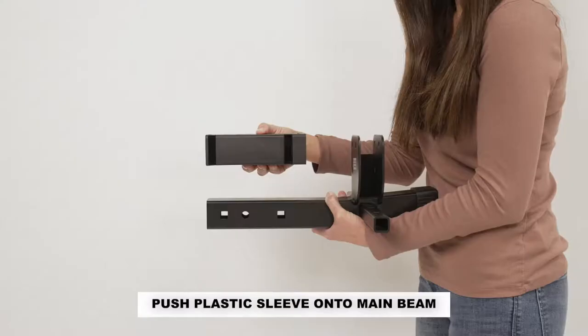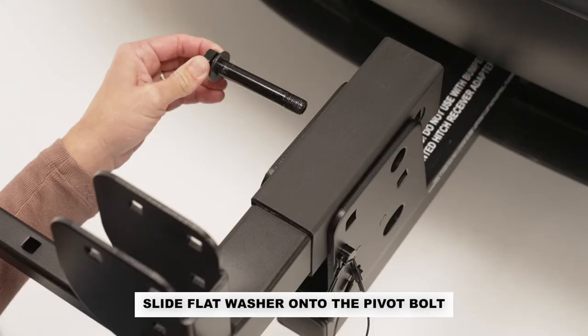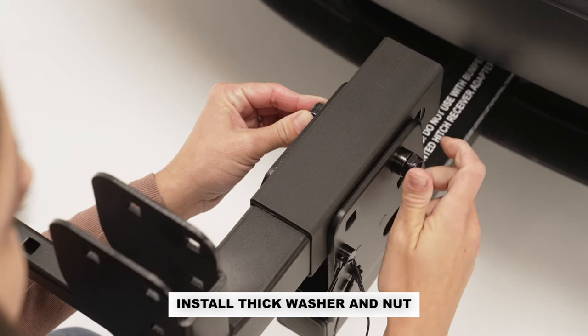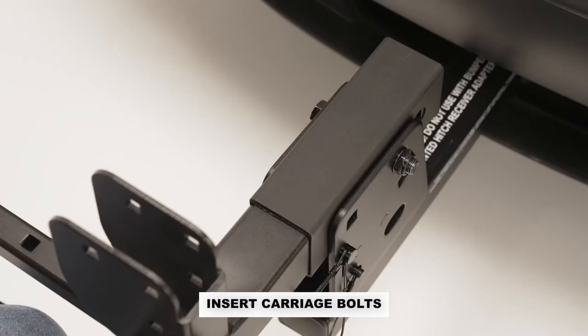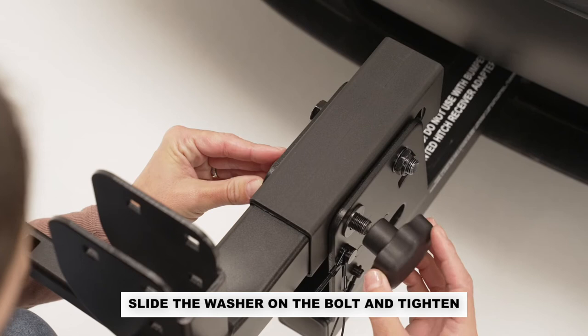Push the plastic sleeve all the way forward on the main beam so that the three holes are exposed. Position the main beam inside the hitch tube's large U-bracket and align the holes. Slide the flat washer onto the pivot bolt, then pass it through the main beam and U-shaped bracket. Install the spacer and nut, then tighten securely using the included tools or a 3-quarters inch wrench. Insert the carriage bolt through the square hole in the U-bracket until it passes through. Slide the split washer onto the bolt and install the knob. Tighten securely.